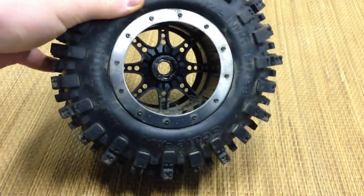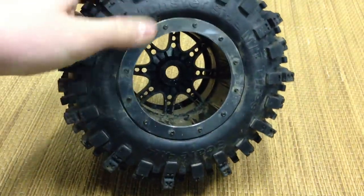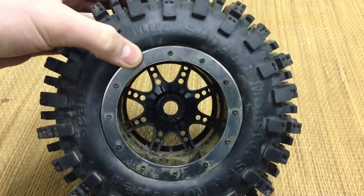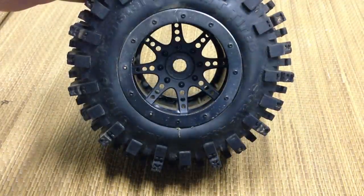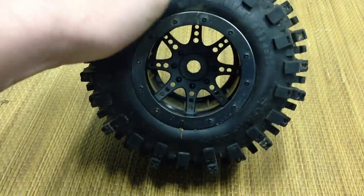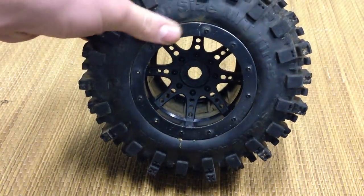These are real beadlock rims, and they are plastic rims. But unlike the stock ones, they feel a lot more firm inside — there's no flex to them. They feel strong and you feel confident when they're on your vehicle.